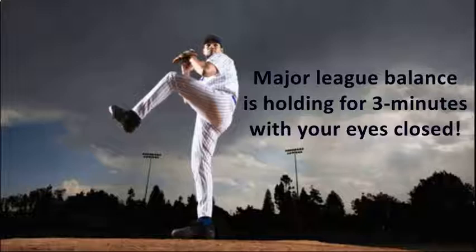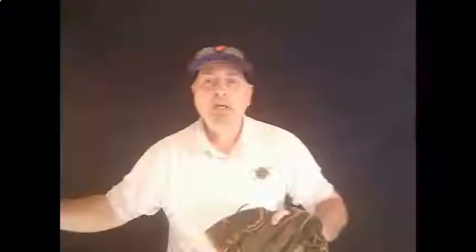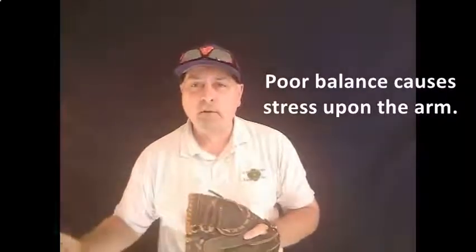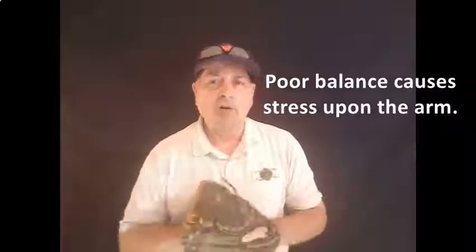What that's going to do is keep you from coming out too heavy. You want to land with your front foot as if you're landing on thin ice, so you don't take too much weight, which then throws all the effort onto the arm.